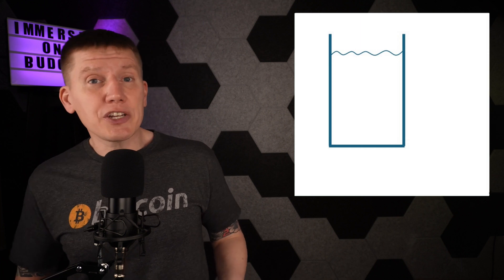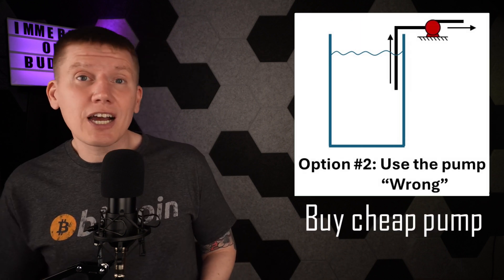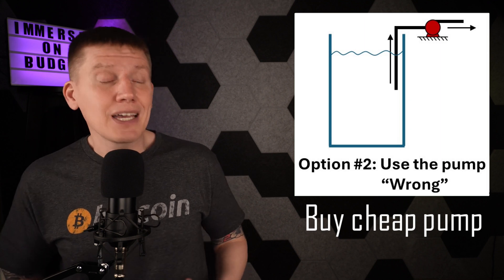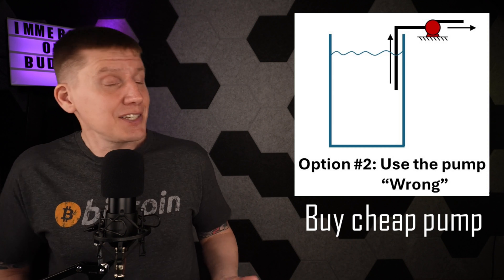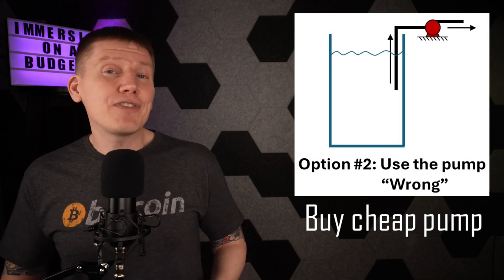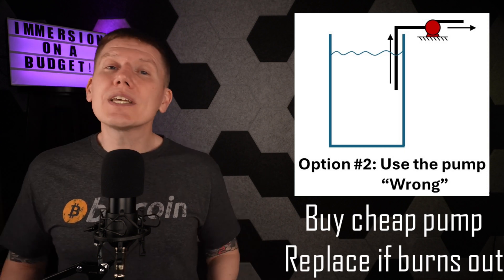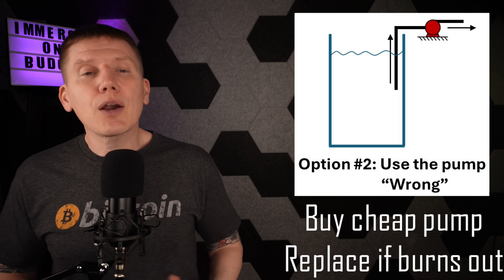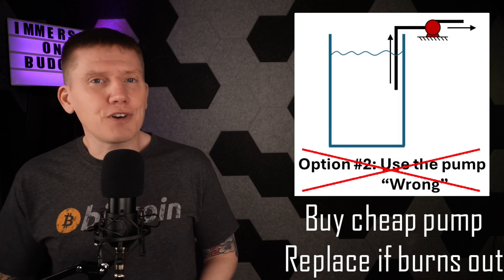The second option is to buy a cheap pump and just use it wrong. I found lots of really cheap knockoff circulator pumps on Amazon — I could just take one of these, install it above the tank, and see if it has enough power to pull the fluid up into the pump. And if it burns out, I could just replace it with another. But as I noted in the beginning of this episode, I really want to make something that should last, so I'm going to skip on this option.